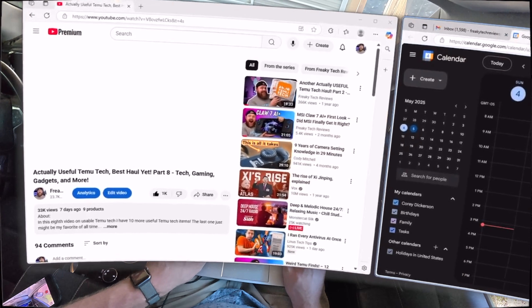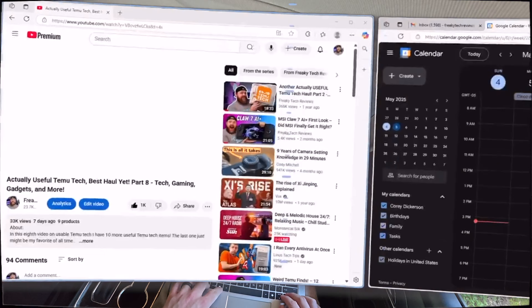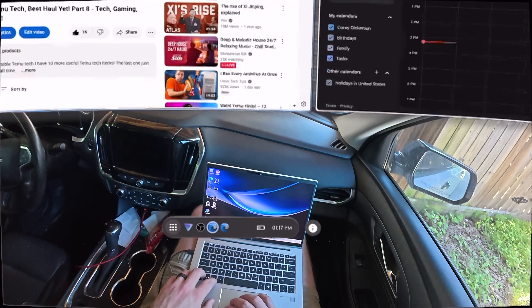As far as who this setup is for, it's obviously going to vary greatly depending on need and budget, but the traveling professional would benefit greatly from this — it's a no-brainer for them to consider it. I can actually see large companies buying an army of these things for their traveling workforce so that they have full setups while on planes, cars, and in hotels.